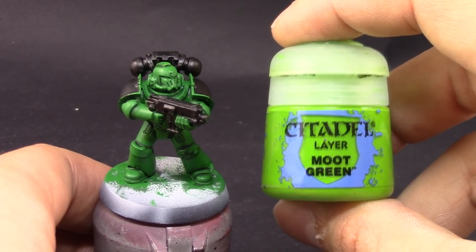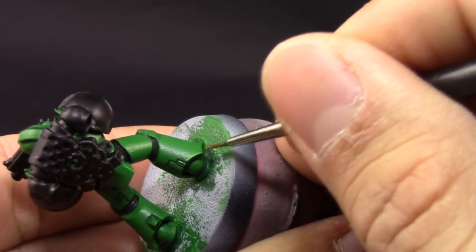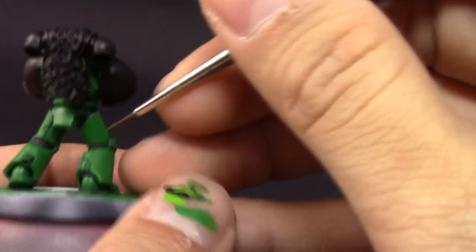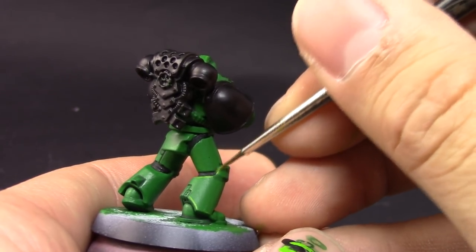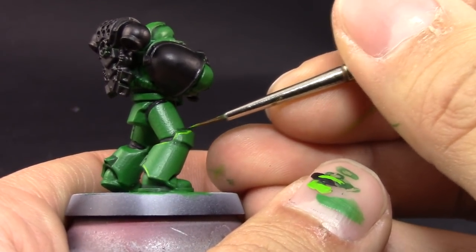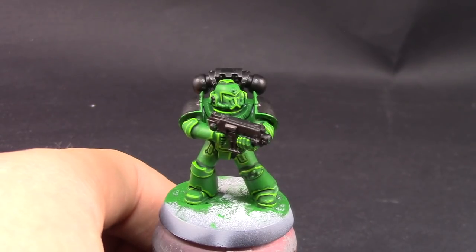Next, with Moot Green I'm going to edge highlight the whole power armor. This is a very time-consuming step — you can skip it if you're not going for a high standard of quality. Use a fine detail brush with a little drying retarder so the paint stays wet longer, making it easier to edge highlight. Pick all the edges and try to make as fine a line as you can — be careful, as it's very easy to make edge highlights too big.